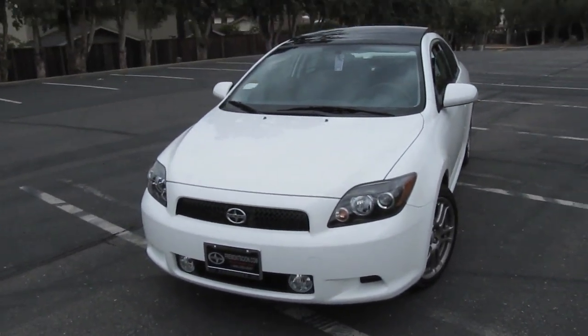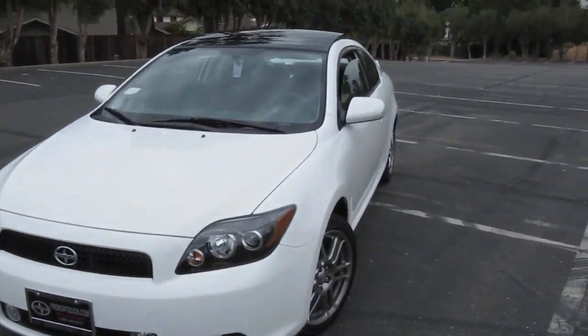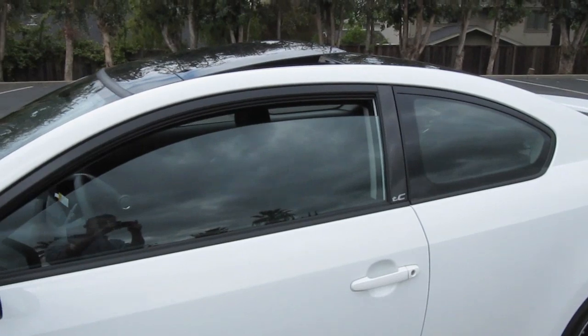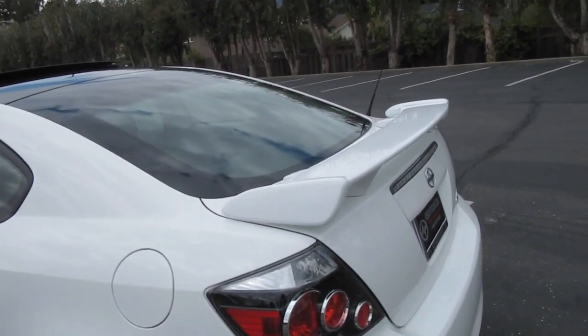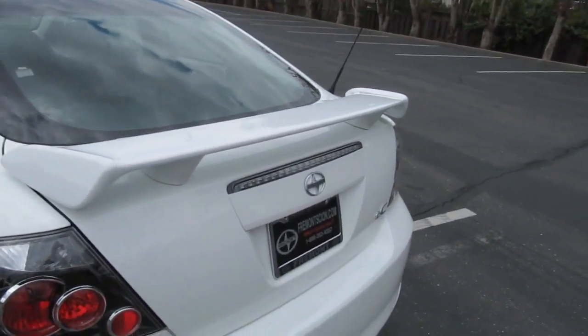Hey guys, so today I'll be doing a review of my new car. It's a 2010 Scion TC. Got it brand new with like 10 miles on it. I'm doing the review a little late because I just got — I think it was like yesterday or two days ago — got the accessories installed on it, so we'll go over those later.